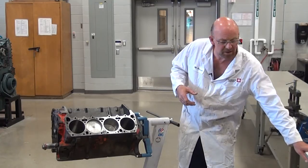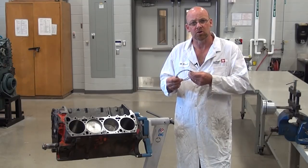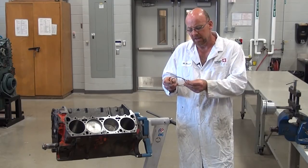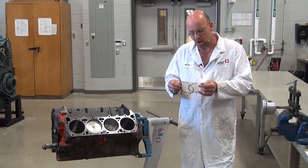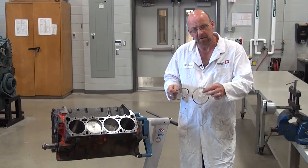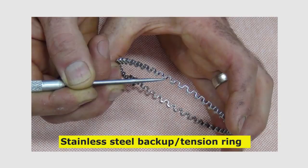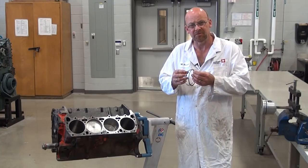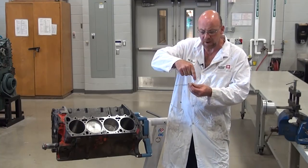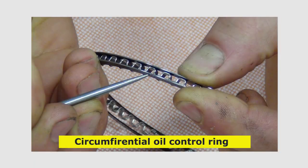First, let's talk about ring configurations. The Circumferential Oil Control Assembly is a three-piece assembly that we put together on the piston. It consists of two scraper rings and one stainless steel backup ring, or tension ring. When put together as one assembly, it's called circumferential because it goes around the circumference of the piston. The angles on this one are cut almost like a digital sine wave.